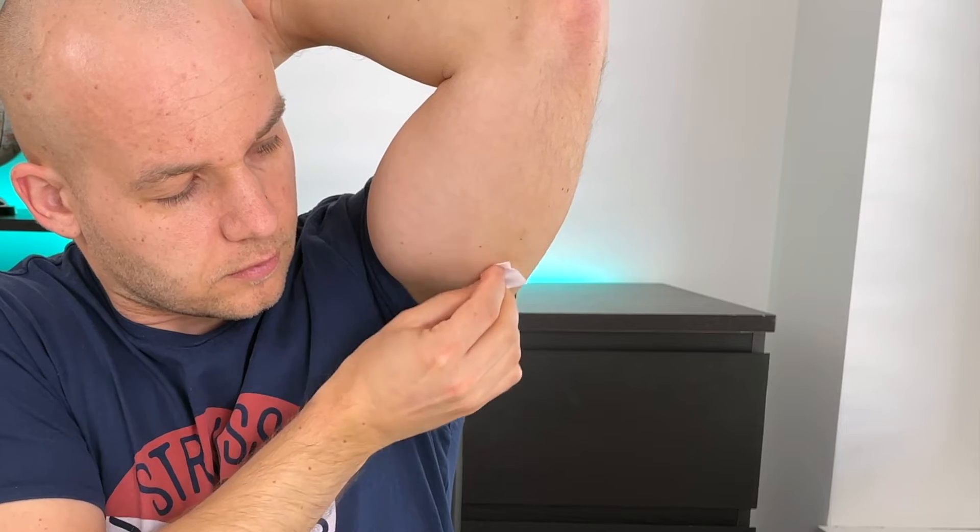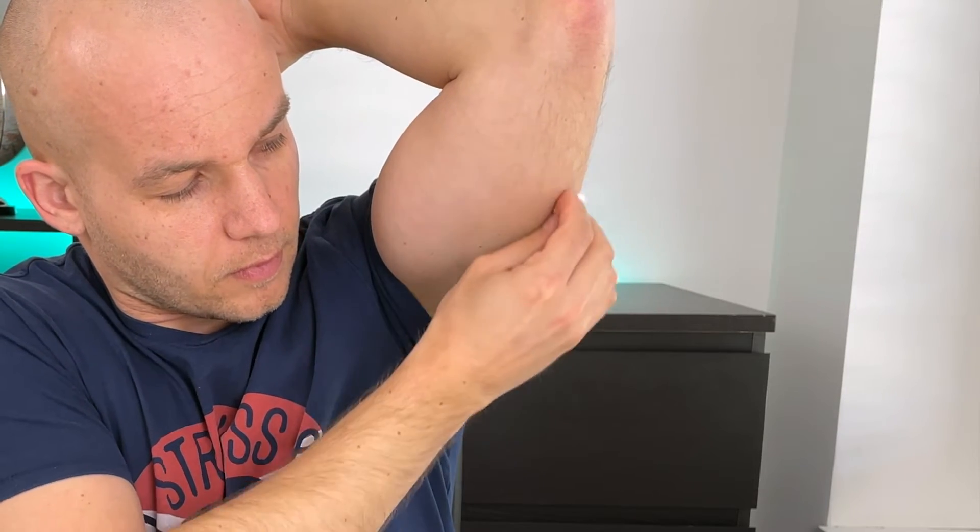Before you apply the sensor, make sure to wash your hands, clean the site with an alcohol wipe, and let it dry. Pro tip: always apply the sensor after you've washed your skin with warm water and soap, because you really don't want your skin to be oily. You want the adhesive to stick firmly and the sensor to stay on for the full 10 days. Oily skin makes this much more challenging.